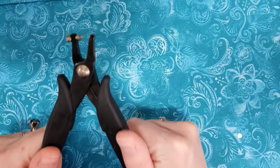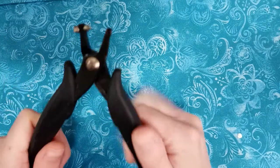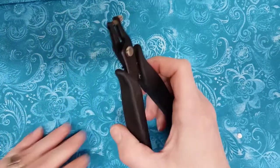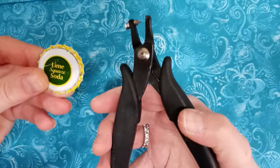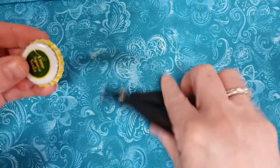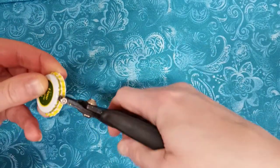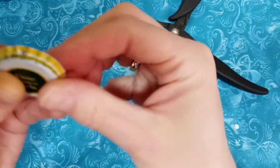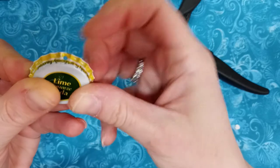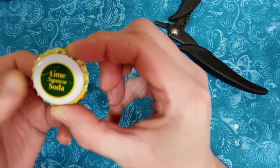So what a bottle cap punch is — typically you get a little bottle cap and you can just put a hole into it like this, so that you can hang it off something.